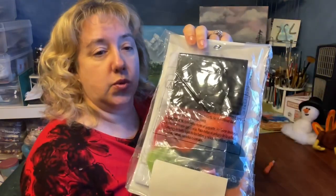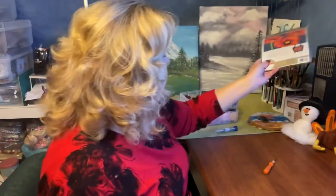They also sell kits that you can purchase. This one is poppies — it has the wool roving and everything you need, including a needle. So if you're not sure if you want to try this yet, you can get a kit, try that out, and see if you really like it.